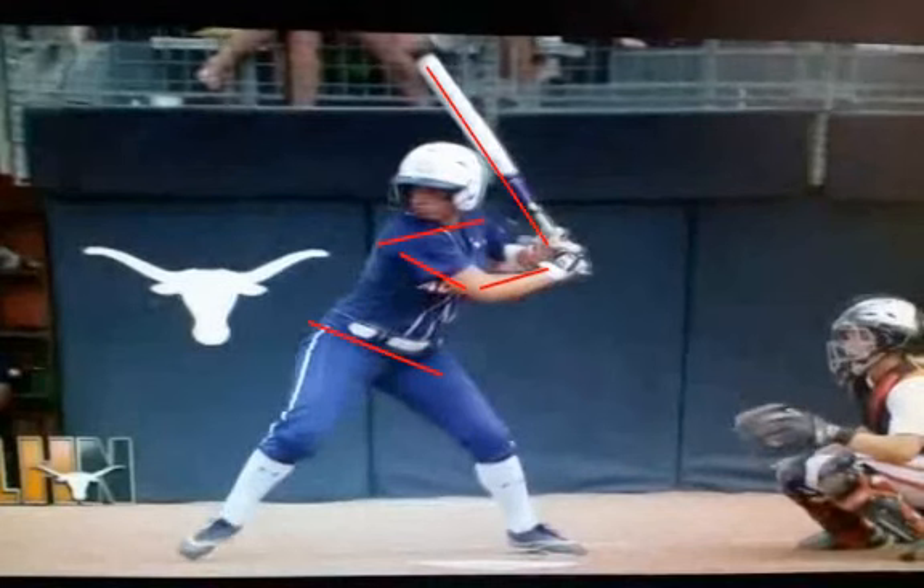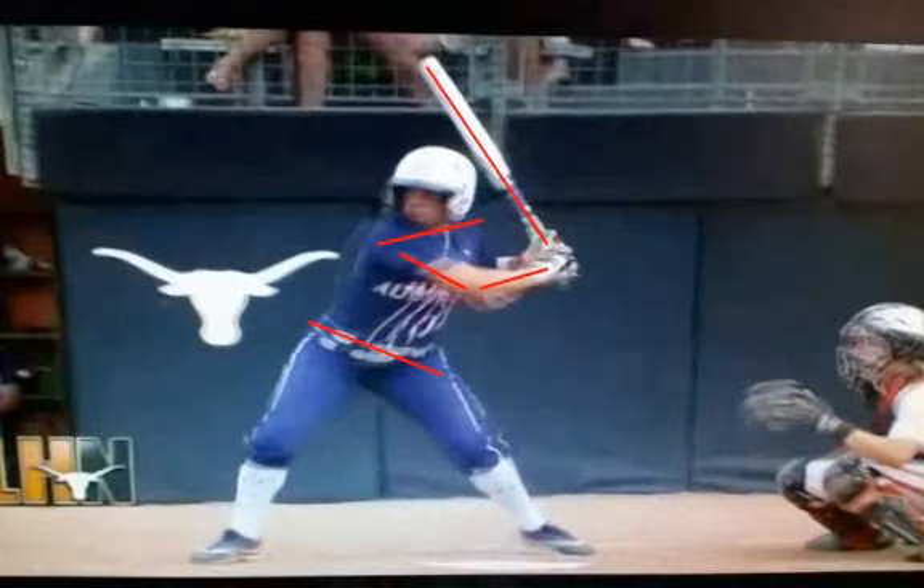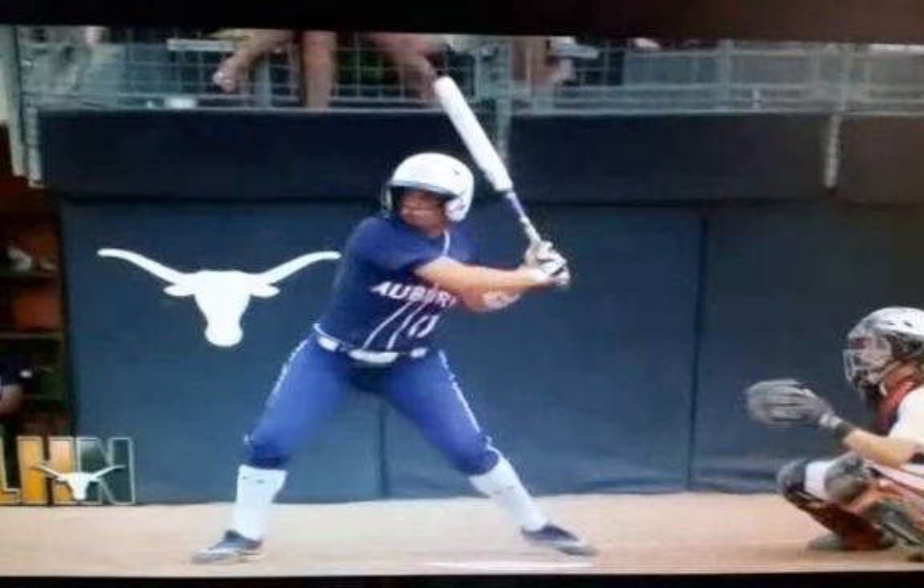You want to maintain that slight bent arm throughout the swing, all the way slightly beyond the point of contact. Pay attention to her back foot — you can see she's already allowing her lower body and hips to release, so her back foot does not get stuck. Now let's go to the connection part. At toe touch, then heel plant, and at connection — the bat is hovering right over her deltoid area. For your own checkpoint, do you maintain that slight bent arm? Her lower body is continuing to open up nicely at connection.